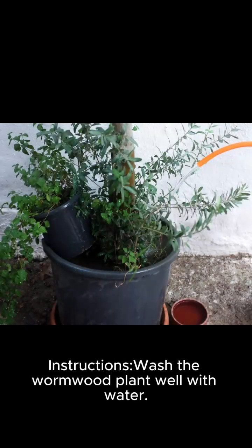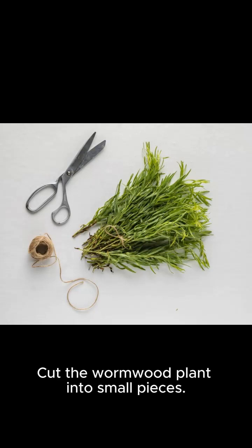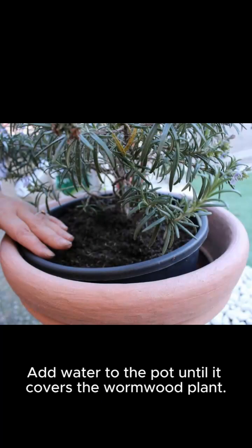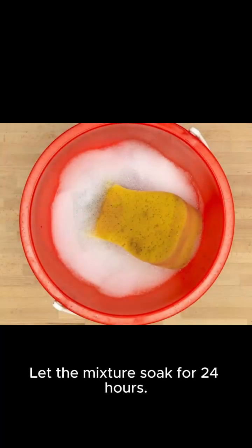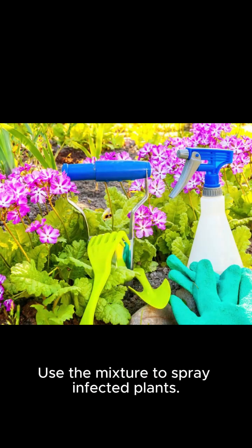Components needed: wormwood plant and water. Wash the wormwood plant well with water, then cut it into small pieces. Place the wormwood plant in a bowl and add water to the pot until it covers the plant. Let the mixture soak for 24 hours, then strain the mixture and use it to spray infected plants.